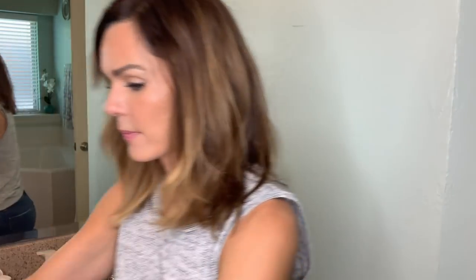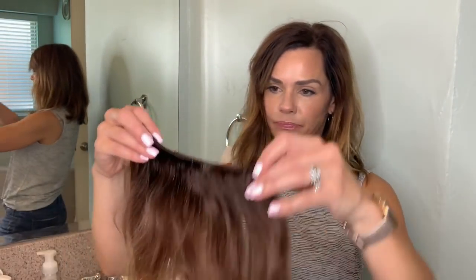My set came with two smaller pieces, two pieces that have two clips on them, a longer three-clip piece, a longer four-clip piece, and the longest piece of all — another four-clip piece that's definitely wider. I have a smaller head so I'm not gonna need all seven wefts — I would have way too much hair. If you tend to have more hair or a larger head you may need to use all seven. I'm probably only going to use about four or five today.